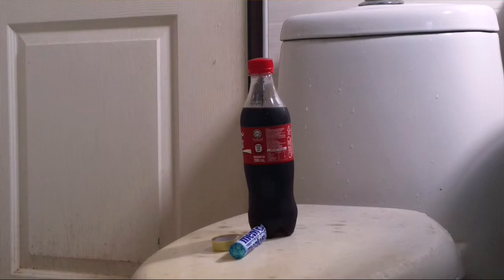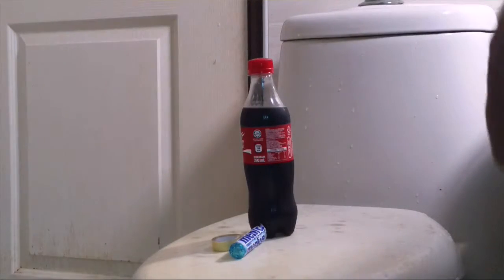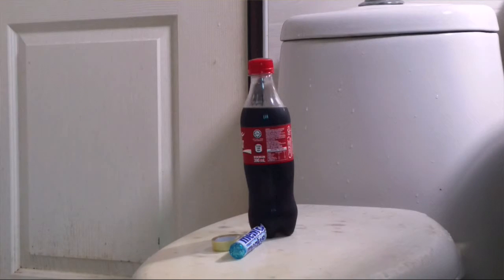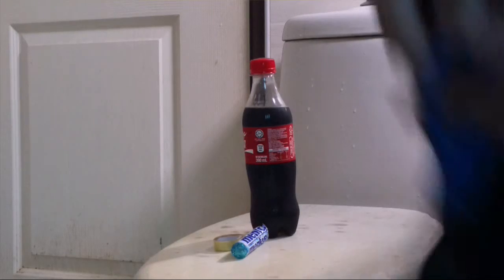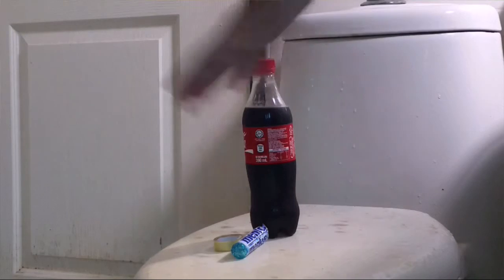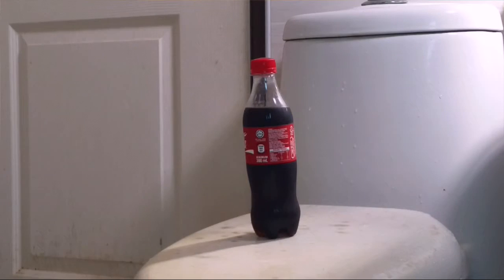Hey guys, today I will do another experiment. As you can see in my channel, my previous video I did Pepsi and Mentos, but now I will do Coke and Mentos. So let me set up this thing first and you guys can see it. Hey guys, welcome back!